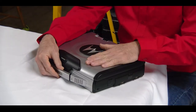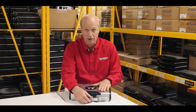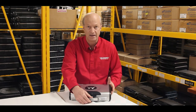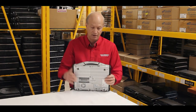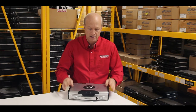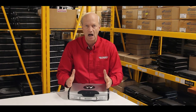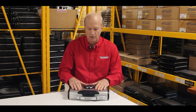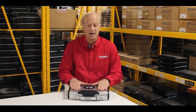First off, I want to point out this thing is a brick. It weighs 10.3 pounds without the AC adapter, which is very hefty compared to the competing CF-29, which was about six pounds, or even the CF-30, which was in that six to seven pound range as well. So it's much heavier.